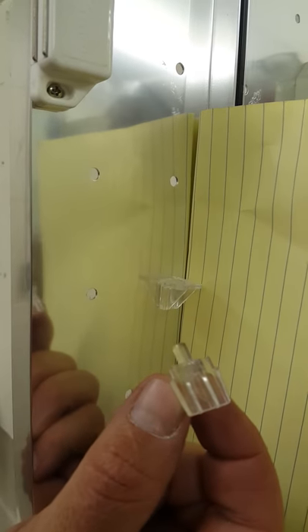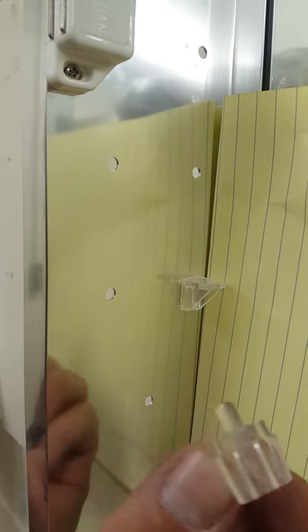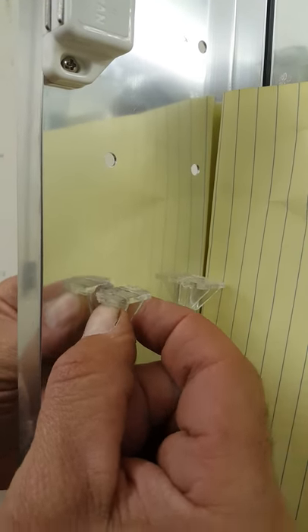Alright, to show y'all how to put medicine cabinet clips in — we already got one in place here. Simply take this piece and install it in the hole.